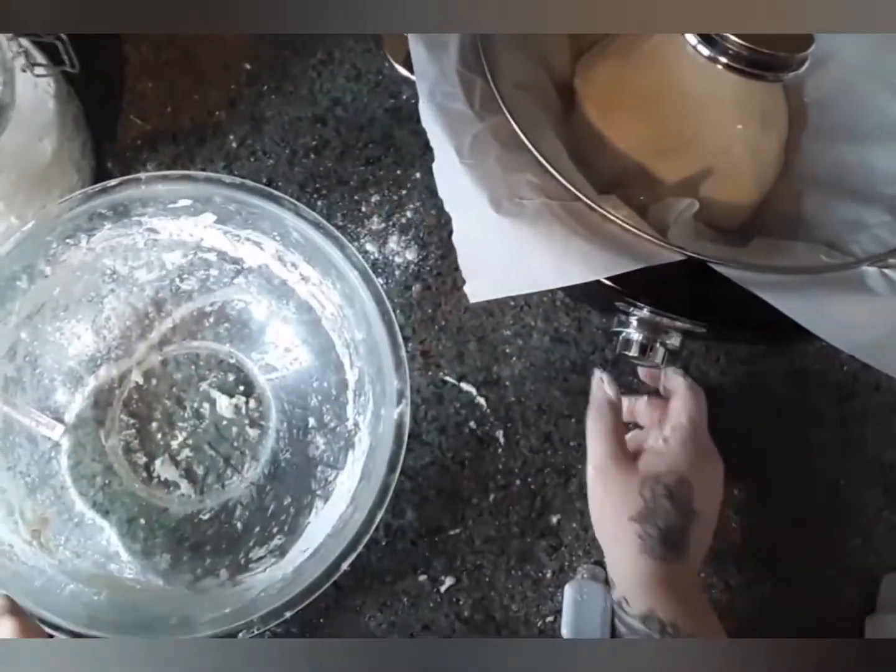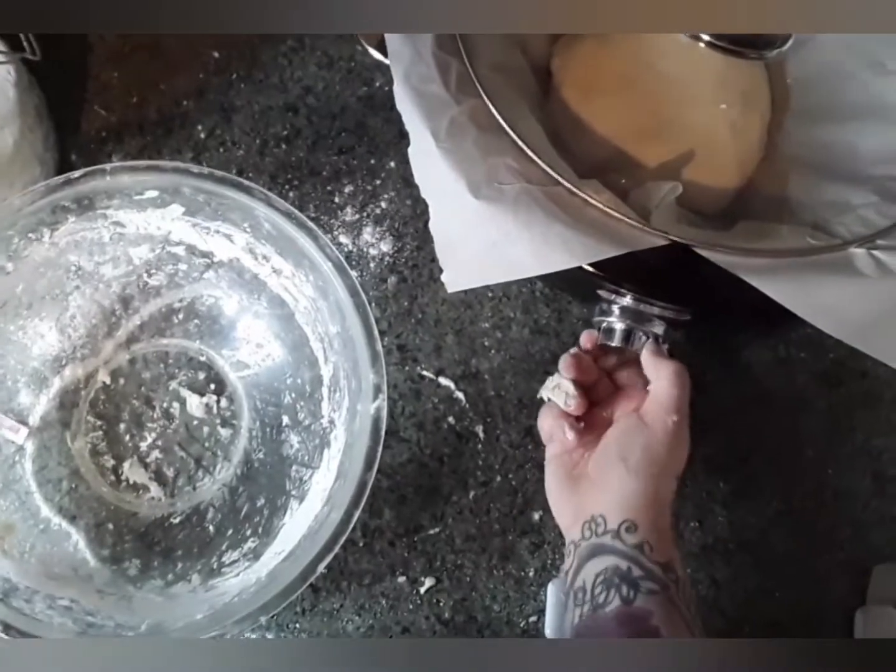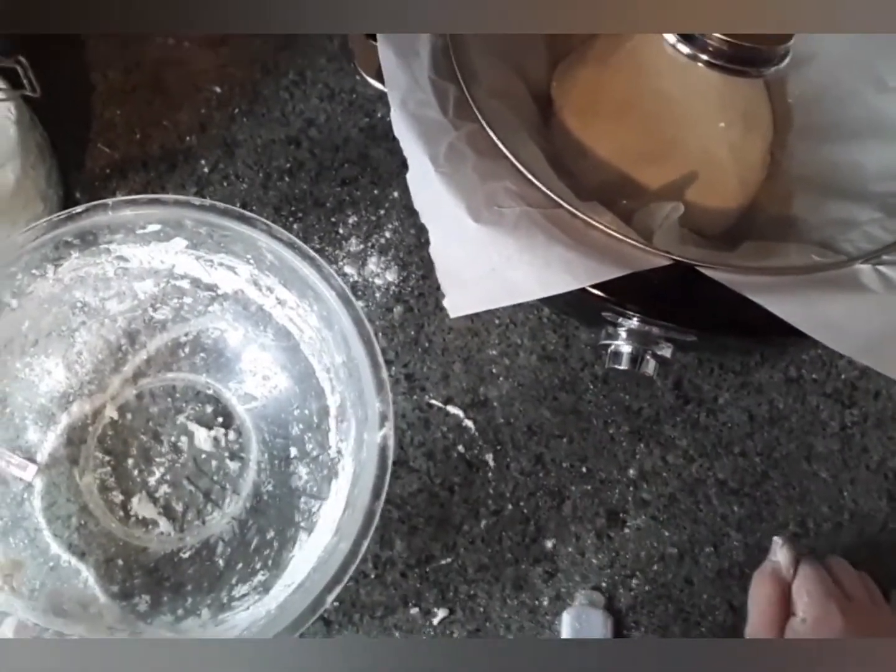Put the lid on, set this on high, and leave it for about two and a half hours.